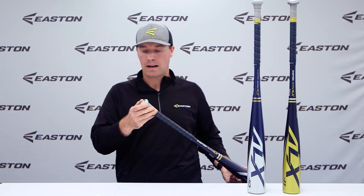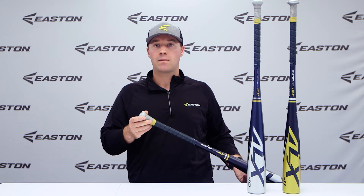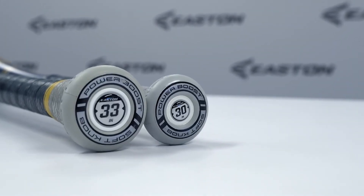Easton's Power Boost soft knob technology is available on the BB Core and USASA models, providing players more leverage and power potential while reducing vibration and giving even more comfort for the bottom hand.